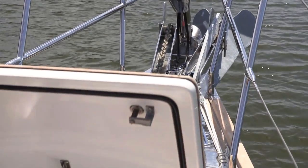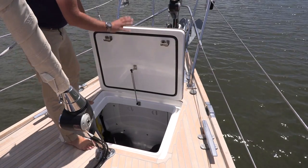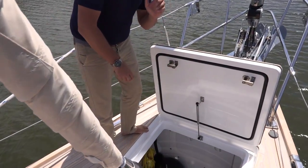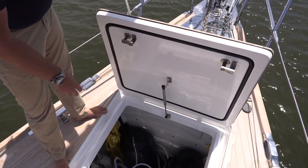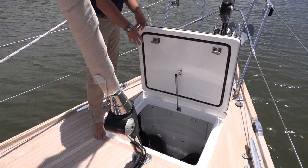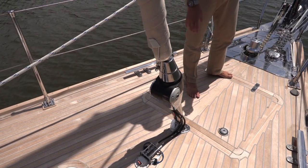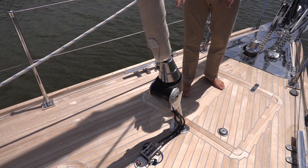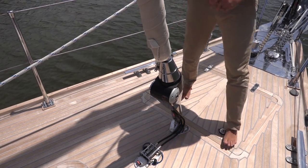Aft of the ground tackle and windlass we have this massive sail locker — I'm told you could actually put a nine-foot-six surfboard down in it — but it's a great spot for extra sails, fenders, and dock lines, with a nice ladder leading down. Aft of the chain plate is actually a collision bulkhead, a substantial design feature of the Hylas 70. If you were to puncture the bow, this collision bulkhead protects the integrity of the rest of the hull. We also have the Furlex hydraulic furling system — a great setup made for simplicity and ease of sail handling, giving versatile control from back at the cockpit.